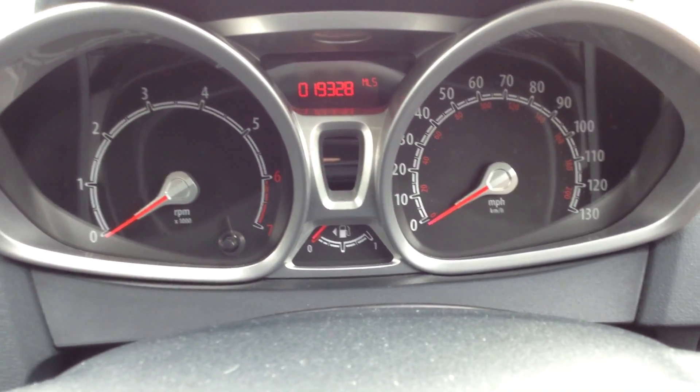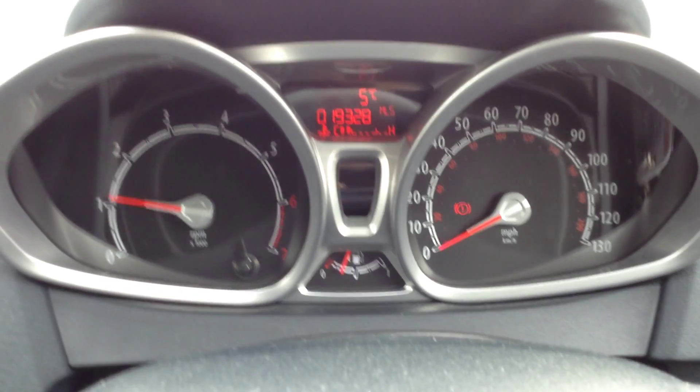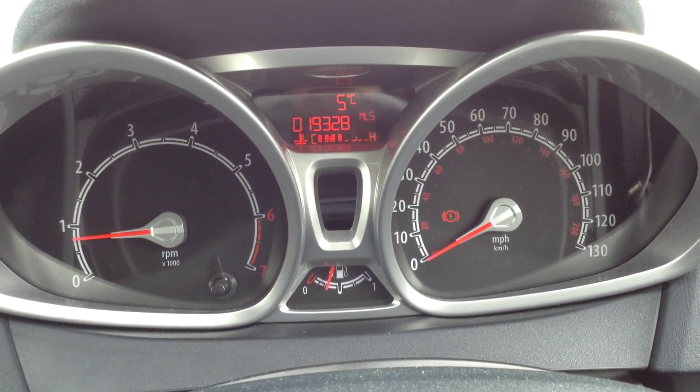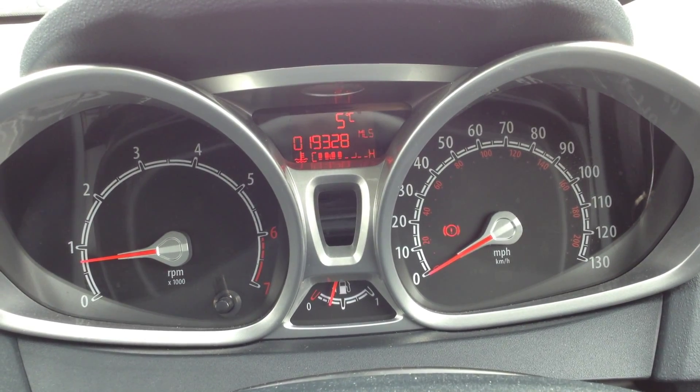Moving towards the rear end of the vehicle. On the rear bumper, immaculate condition — no sign of any damage. Nearside rear quarter is fine. Literally just one or two light scratches, and that's all it really consists of.